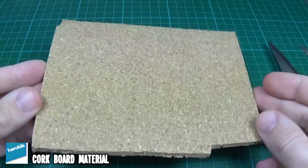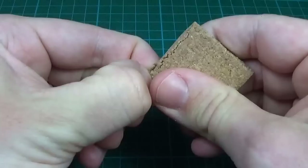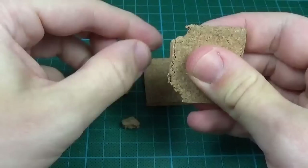I start off with cutting out some pieces of this cork board I have here. This will be used as a base to create some rock faces. When they were cut out I then broke off some bits from the sides to create some random shapes. Here I've only cut out three of them but I actually made a lot of them in different sizes.